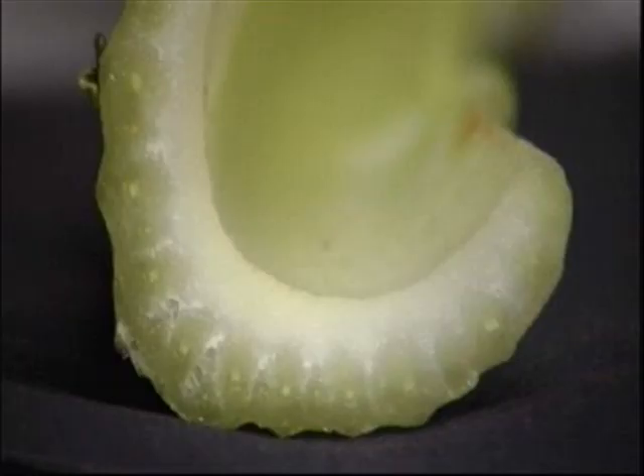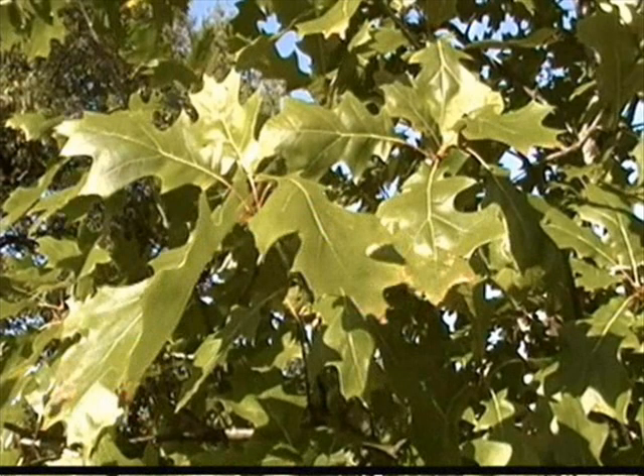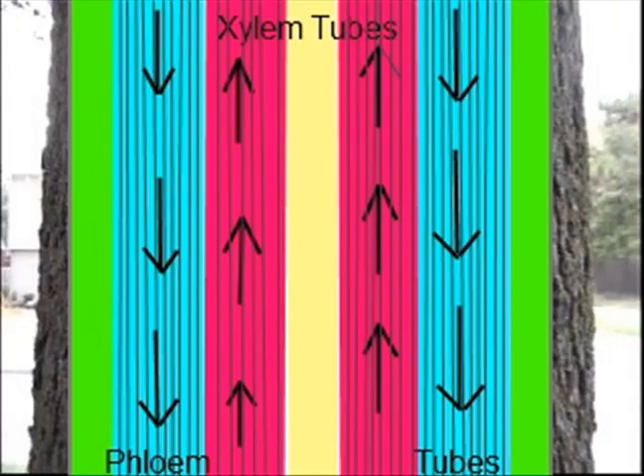These tubes, made up of dead cells called xylem tubes, move water throughout the entire plant. A second group of tubes, made up of living cells called phloem tubes, move food made in the leaves down to the root system for storage, as well as throughout the entire plant.